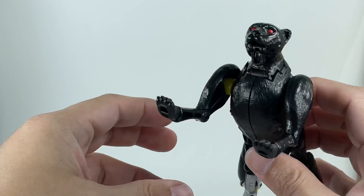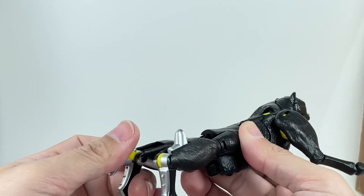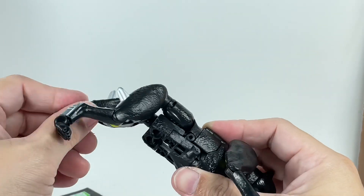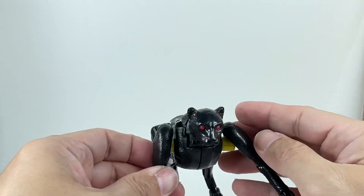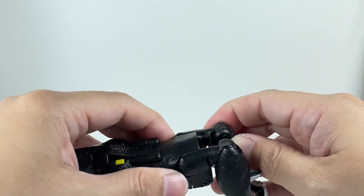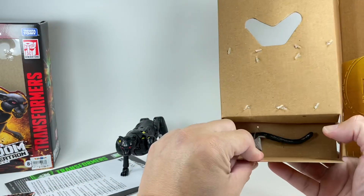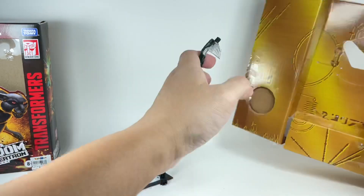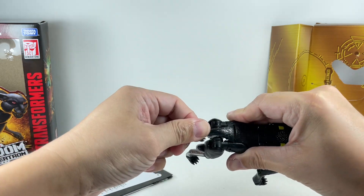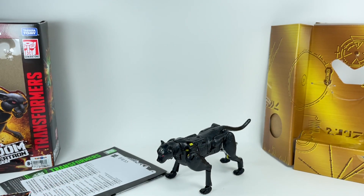Fold up the panther arms like this. Then the legs — fold up this way, fold up this way, and then this way. All that's missing is his tail. Just plug in that tail, and there you go — Shadow Panther in his panther mode.